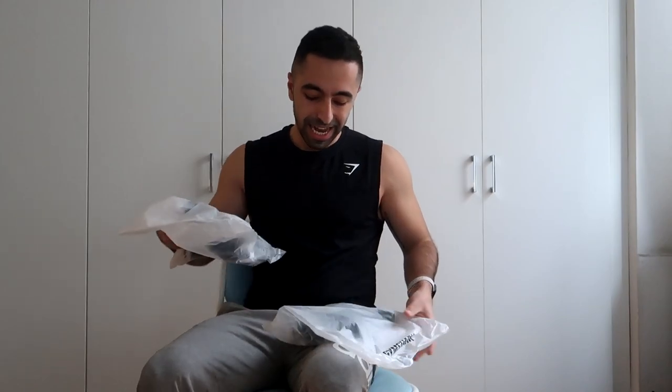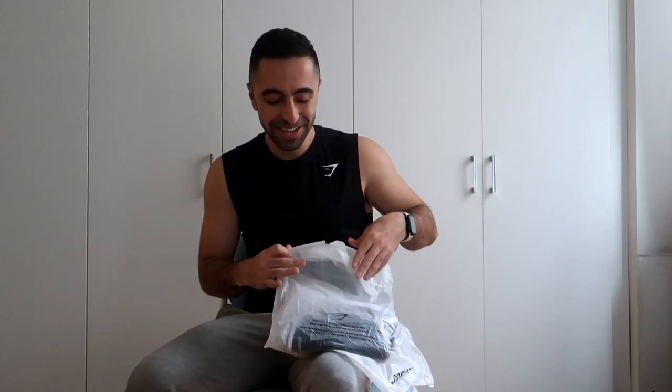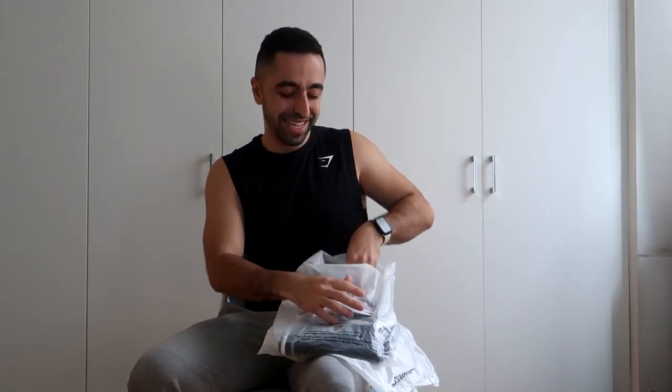Now we are on to bottoms. I have pretty low expectations for these because they don't look like the styles I'd typically go for, but let's see how they fit and check it out.